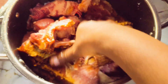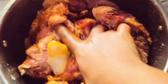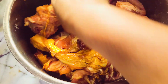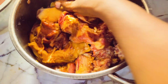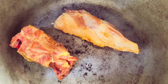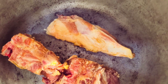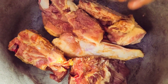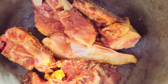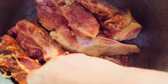This is dark soy sauce. If you have light, you can use light soy sauce. Because the meat was quite a lot — these are three cages — I added in that much soy sauce. I went ahead and put the bigger pieces on the bottom of the pan because I want them to get ready first, so the small ones go on top. That is how we are doing it.